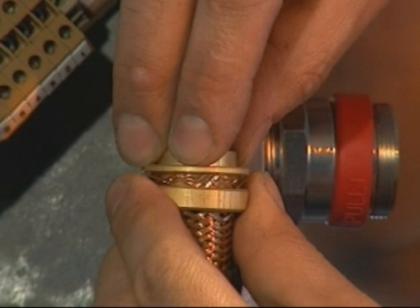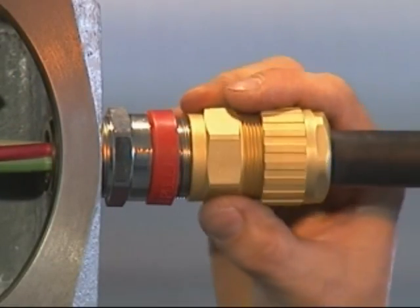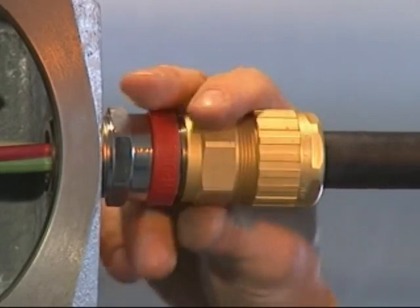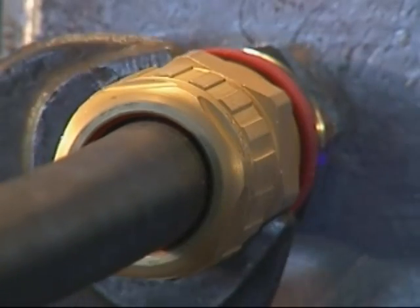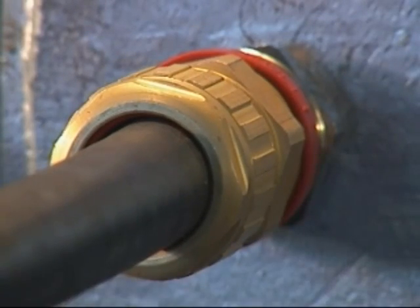Bring up the armour clamping ring and locate on the armour or braid. Push the cable into the entry component, then bring up the middle nut and hand tighten onto the entry portion. Finalise by tightening the middle nut by a further half to three quarters of a turn with a spanner or wrench to make off the armour clamping assembly.